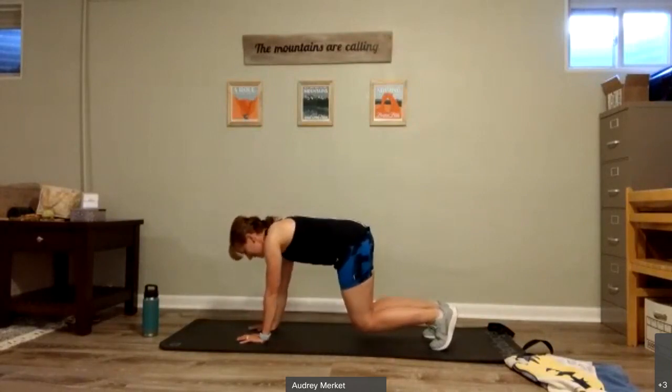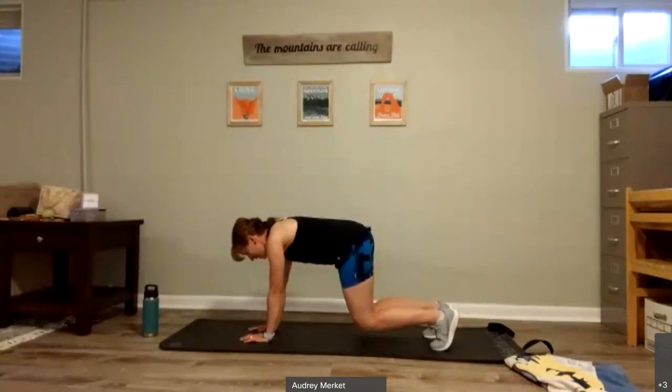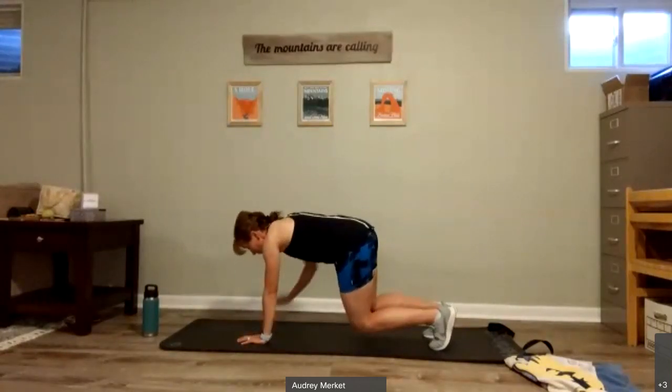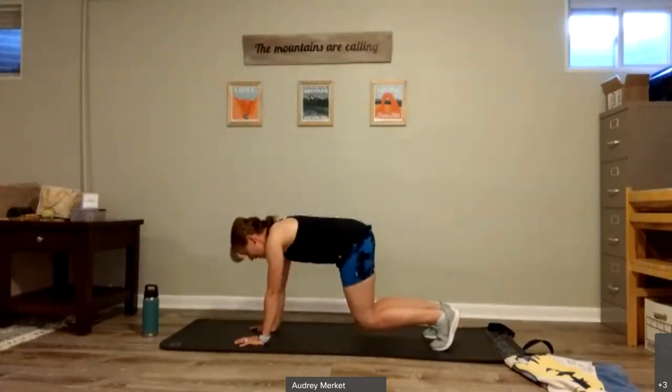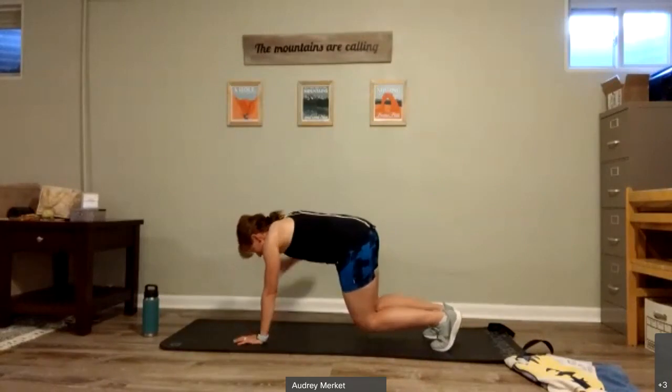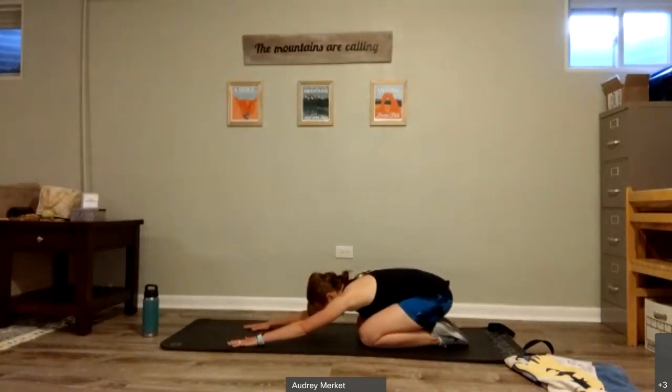You need four more reaches. Four, keep breathing, three, two, we've got this, and one. Come to those knees, sit back in child's pose, take a nice deep breath in, and out.